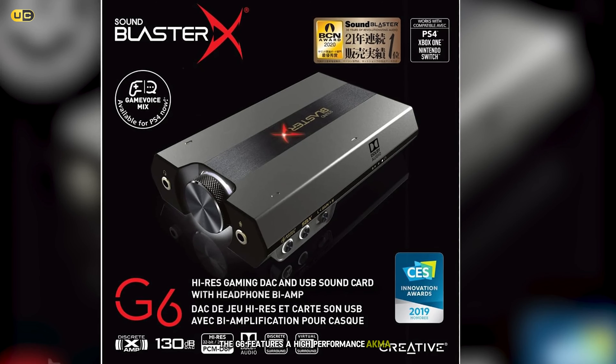The G6 also includes Creative Scout Mode and Sound Blaster Acoustic Engine technologies. Scout Mode enhances important in-game audio cues, giving you a competitive edge, while the Acoustic Engine allows you to customize various aspects of your audio. We found these features to be highly effective, especially in competitive gaming scenarios. Another great feature of the G6 is its sidetone control for voice communication. This allows you to hear your own voice in your headphones, which is crucial for maintaining natural speech levels during intense gaming sessions. The device also includes a convenient audio mixer that lets you balance game and chat audio on the fly. The only minor drawback we found was that the software interface can be a bit complex for newcomers. However, once you get the hang of it, the level of control it offers is impressive. Overall, the Sound BlasterX G6 Hi-Res is an excellent choice for gamers who want a versatile, high-quality external sound card that works across multiple platforms.